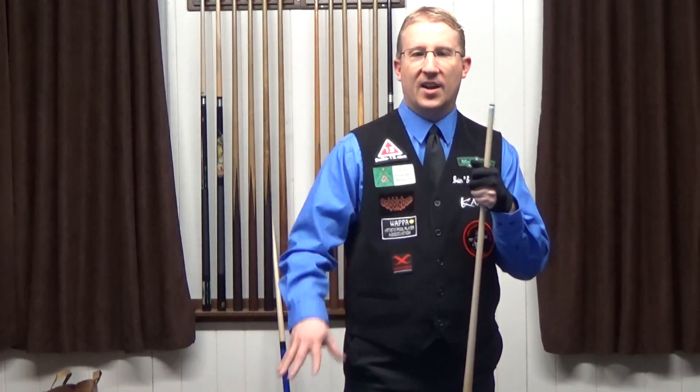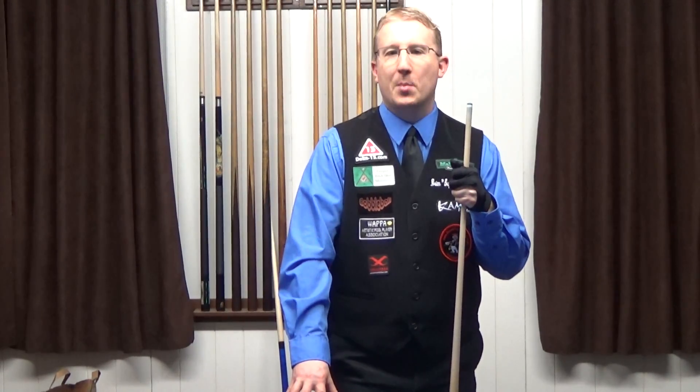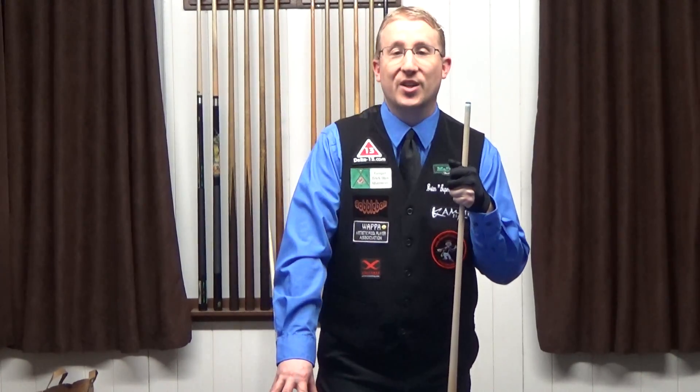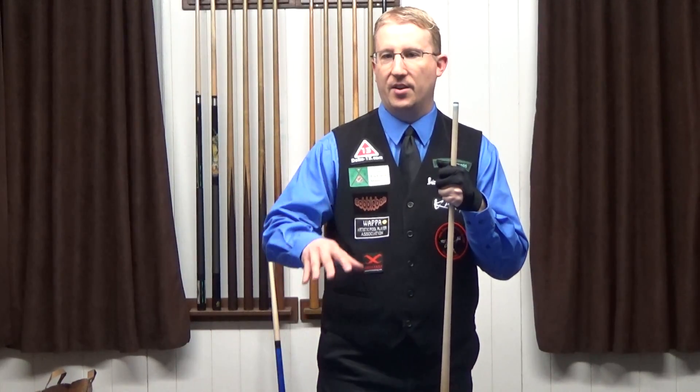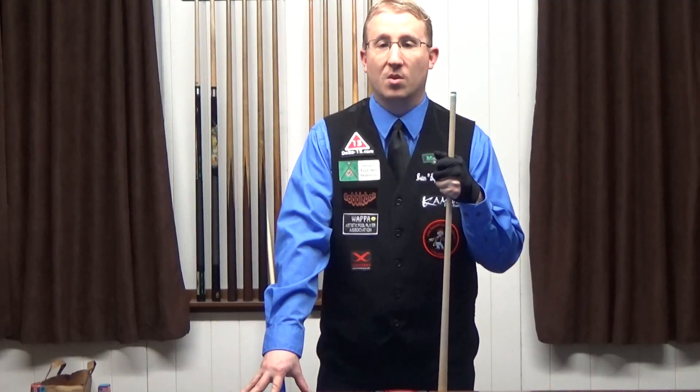The name of this shot — because we like to nickname shots and trick shots — it's called the Rise Up Shot, courtesy of my friend the Michigan Kid Jason Lynch. I understand you're battling cancer right now, and you're an inspiration to every single one of us for rising up and taking that battle head-on.